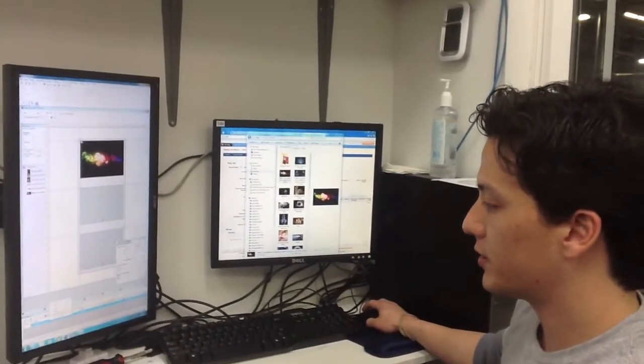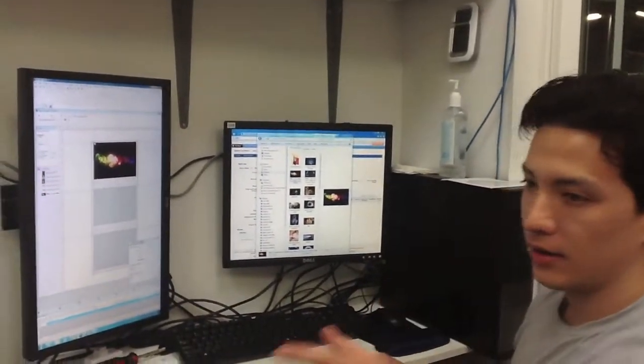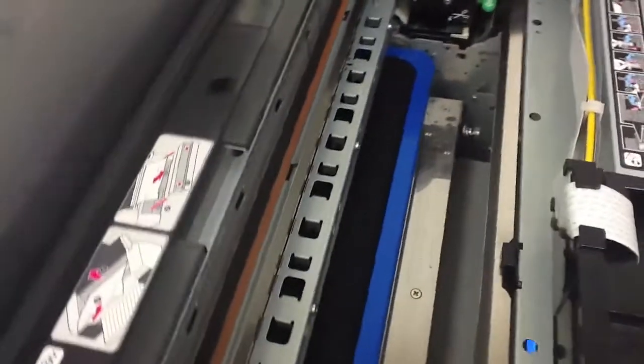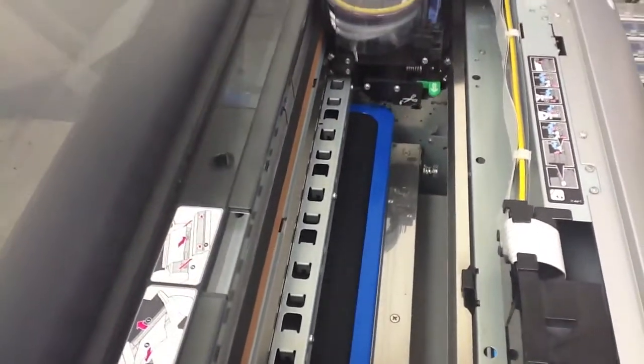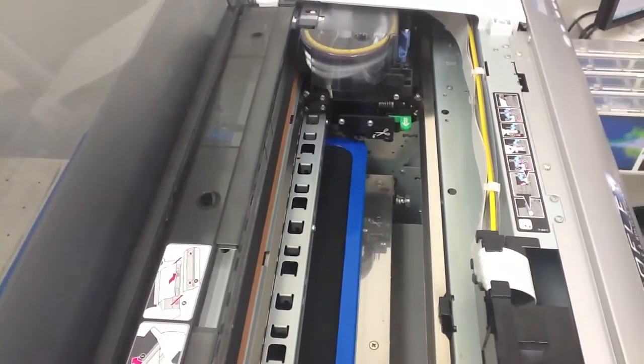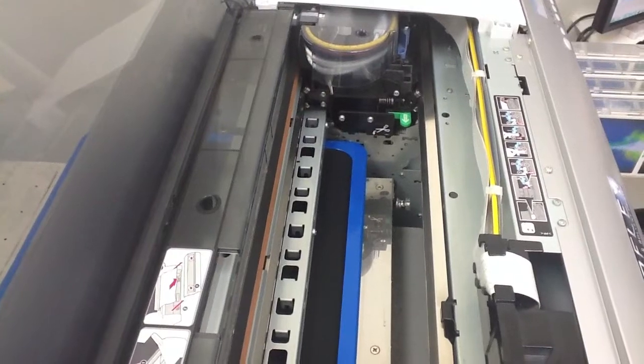All we're going to do here is just start the print and then the digital printer will pretty much take care of the rest. First it's going to lay down a white layer which you'll see. It'll come over it again with a full color layer and then we cure it and it's basically done.